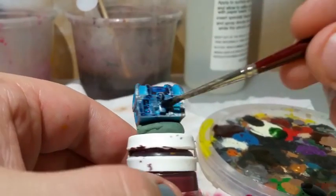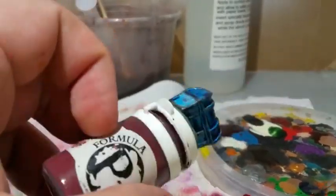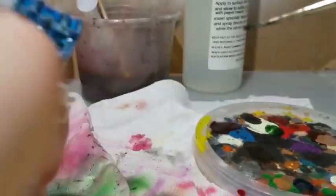Finally I inked the model with Army Painter Ink Blue Tone. I always do a little bit more clean up at the end just to make sure it looks a little bit better.